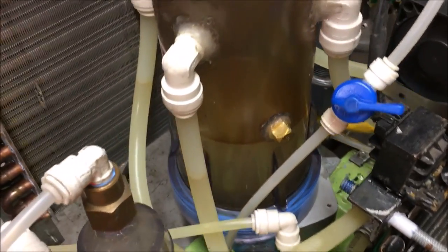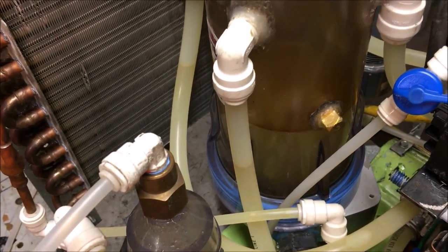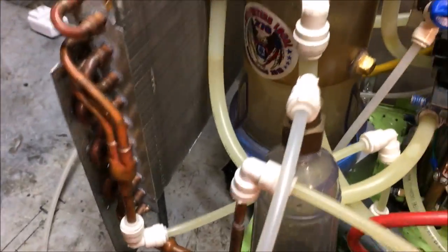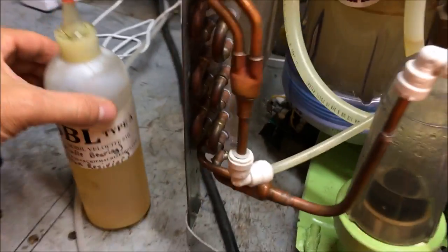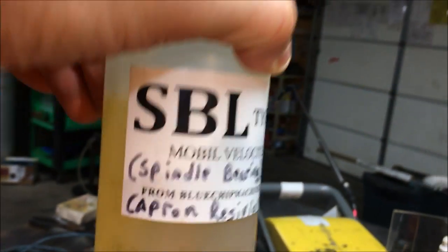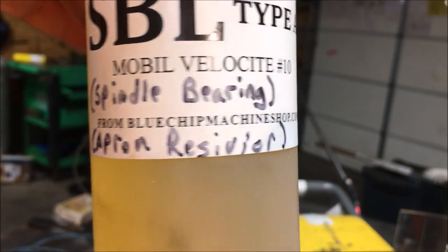Essentially what I've uncovered is that back in the old days they would often use oil before they had any of the complex surfactants and stuff like that. So what I decided to try was to just get some oil. I didn't have any mineral oil, so I decided to try the next best thing — this stuff right here. This is Mobile Velocity Number 10.